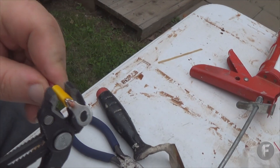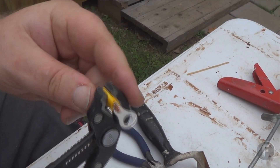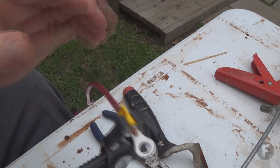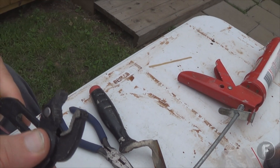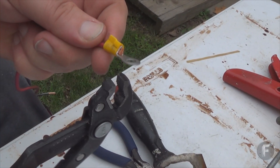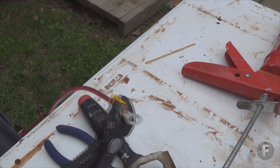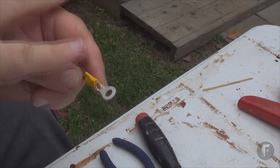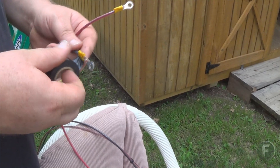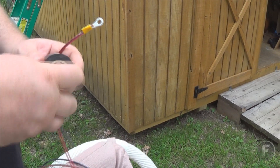Now you want to make sure it has a really good connection. Re-crimp it further on down, and you can also back it up just one notch so you have a little more leverage. For added protection, you can lightly sand these as well so they have a good connection. Afterwards, just wrap a little bit of electrical tape around there.